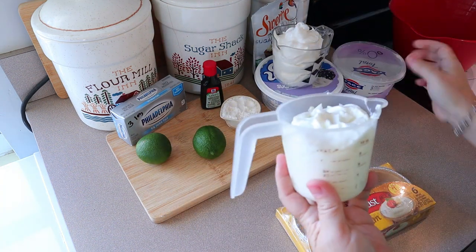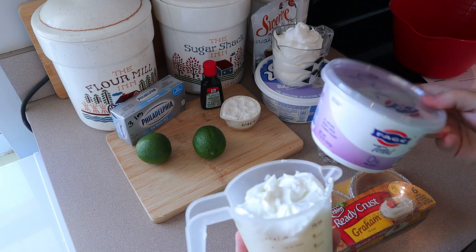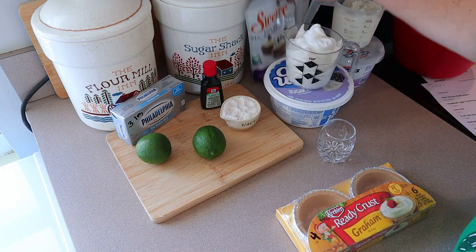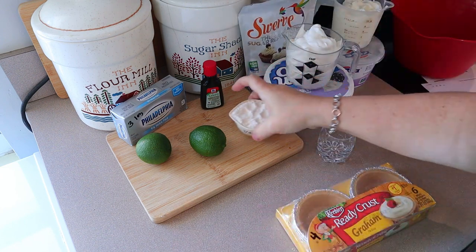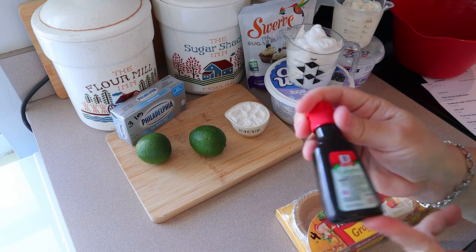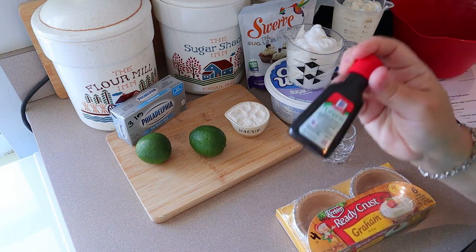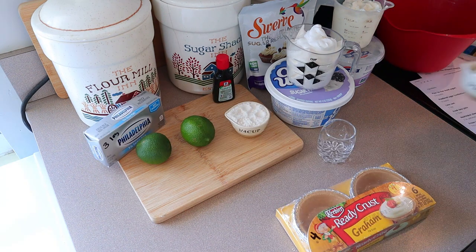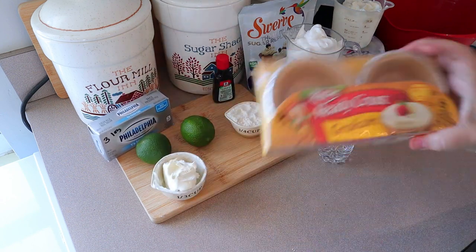So the ingredients we're gonna need are one and a third cups of fat-free plain Greek yogurt — I always use the Fage brand because it doesn't leave that real tart flavor that some Greek yogurts leave. We also need one and a third cups of the sugar-free Cool Whip, a quarter cup of the Swerve confectioner's sugar — if you use regular confectioner's sugar, just make sure to adjust the points. We're also gonna need about five drops of green food coloring, two teaspoons of lime zest, two tablespoons of lime juice, and two ounces of Philadelphia cream cheese — I'm using the one-third less fat kind. And then, like I said, the pie crust.